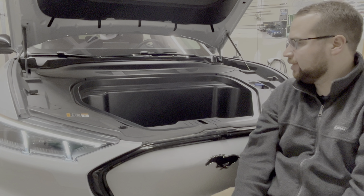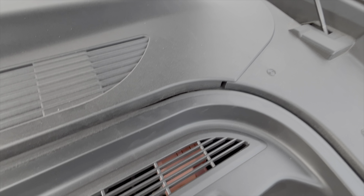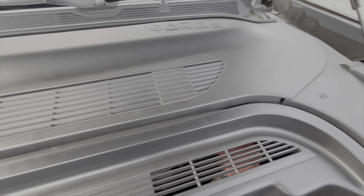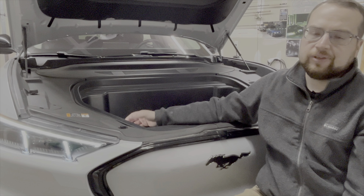This is also where the 12-volt battery lives. You can't easily jump another car with this one — if you remove a panel you could access the 12-volt battery to hook up jumper cables, but it's not as simple as in a standard car.